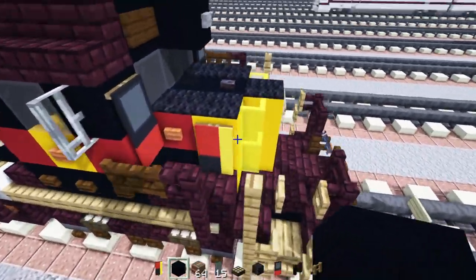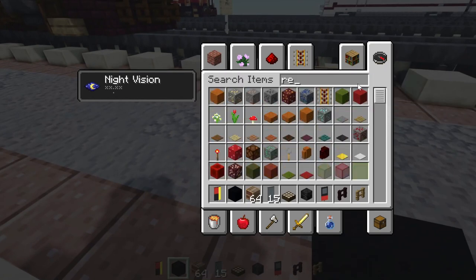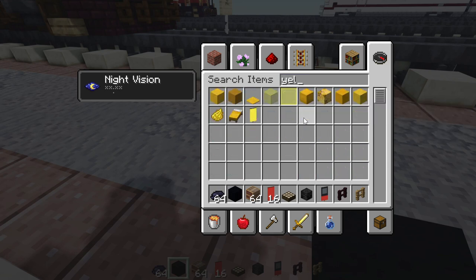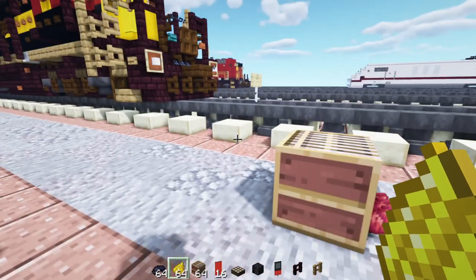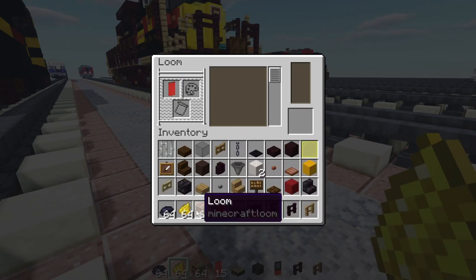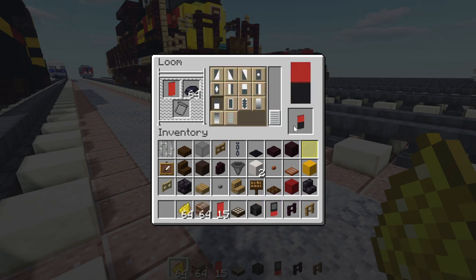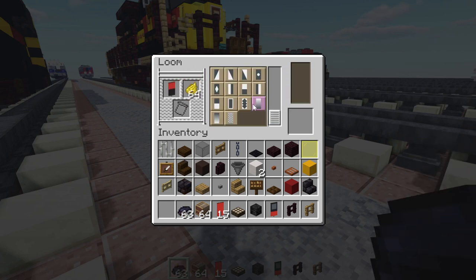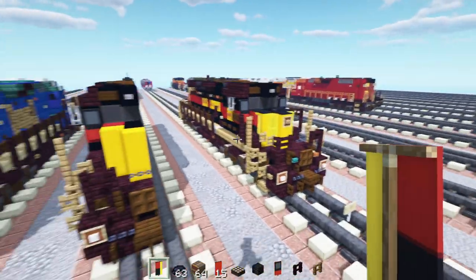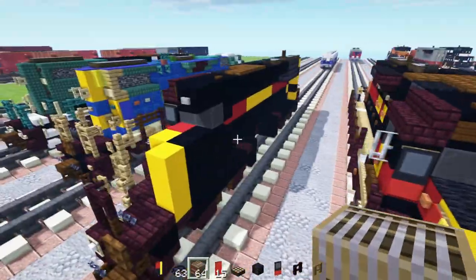Next up, we're going to make this banner — the other side actually does not have that banner, so you just have to make it for this side. That's going to be a red banner — take that out, black dye, and then yellow dye. First off, we'll add in a red banner. Black dye first — it's going to go across the bottom half of it, put that back in. Then we'll add in yellow across the right third of it vertically. Then we'll just place that to the side of the cab like that. Just be aware the other side doesn't have it.